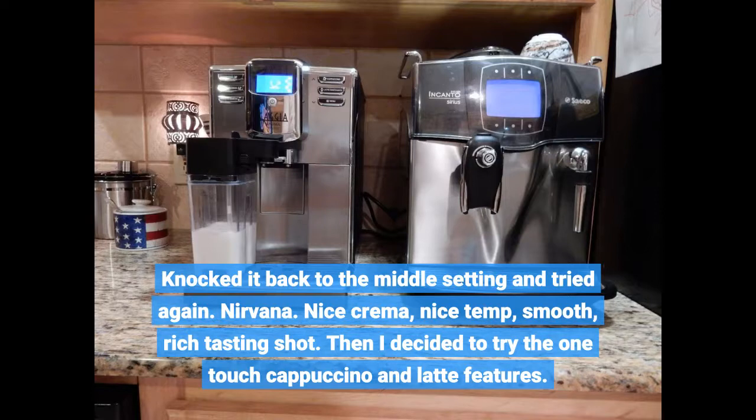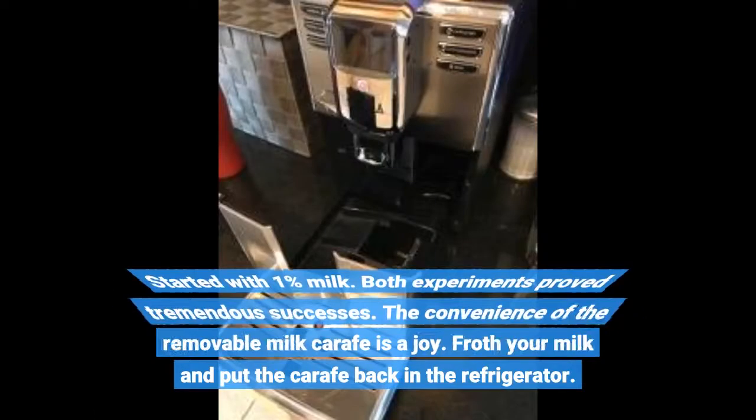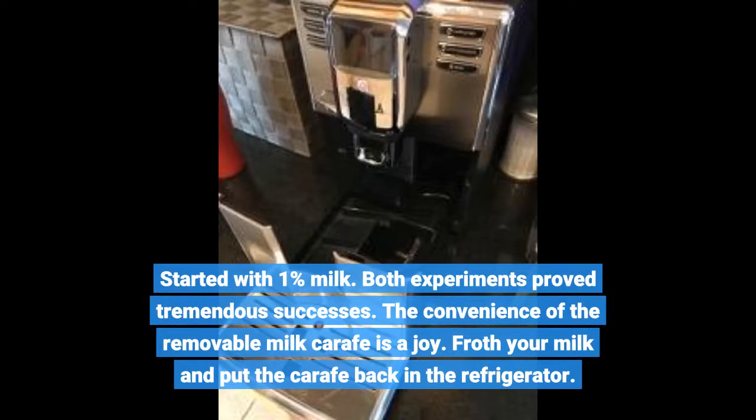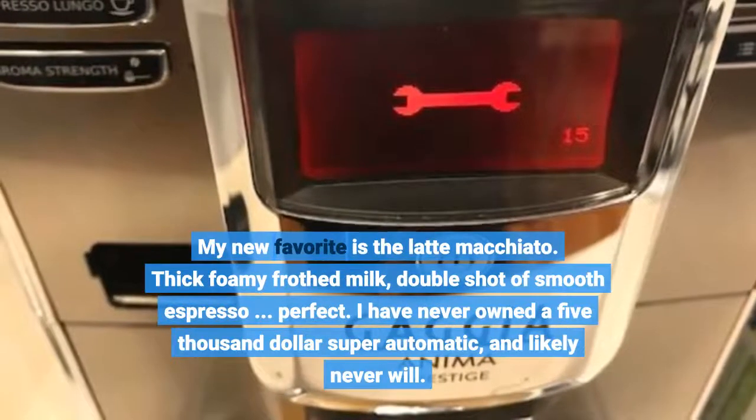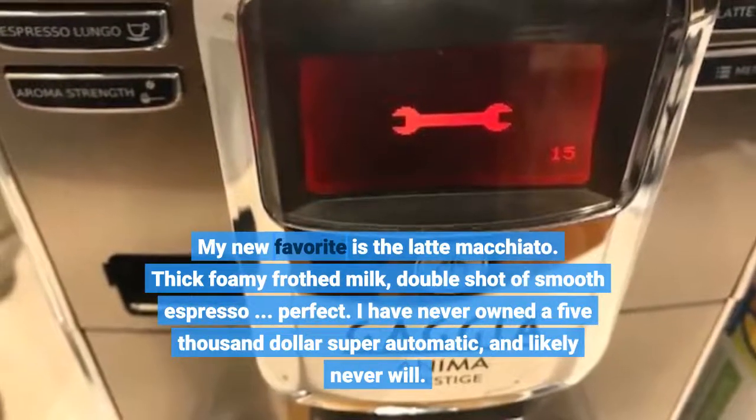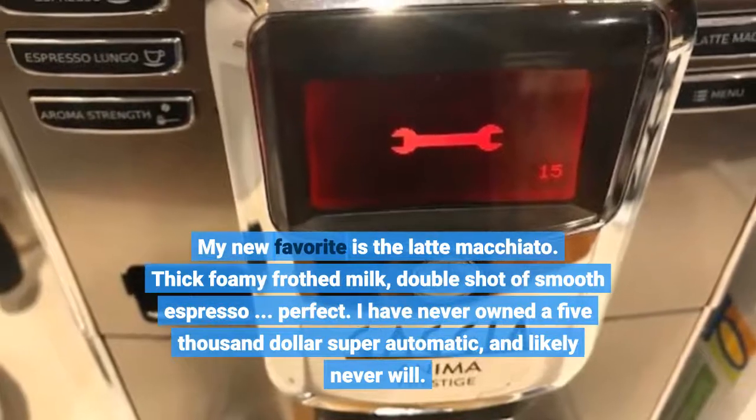Then I decided to try the one-touch cappuccino and latte features. Started with 1% milk — both experiments proved tremendous successes. The convenience of the removable milk carafe is a joy: froth your milk and put the carafe back in the refrigerator. My new favorite is the latte macchiato — thick foamy frothed milk, double shot of smooth espresso. Perfect.